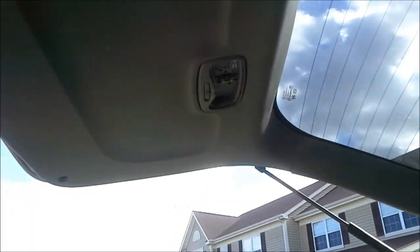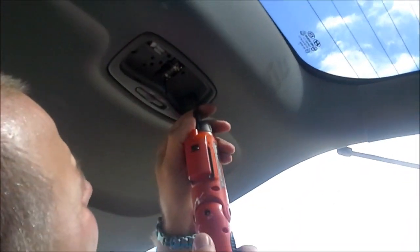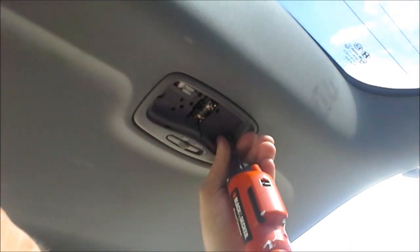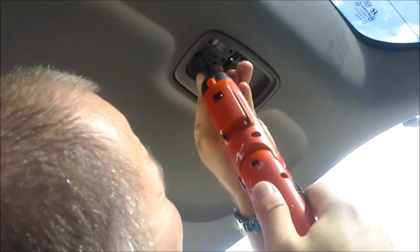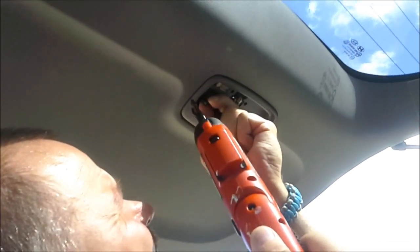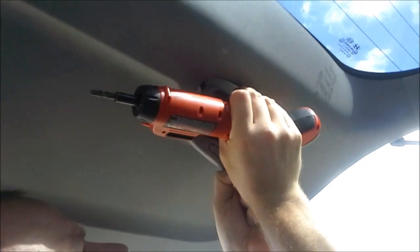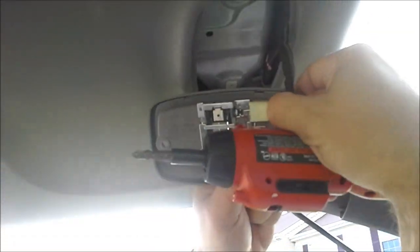Put your screwdriver in here and the lens comes out. There are two screws here — take these out. There's a halogen bulb in there and they're quite expensive, so try not to break it. You can see it just comes right out. There's a little clasp on there — put your thumb in, take it off, and off it comes.